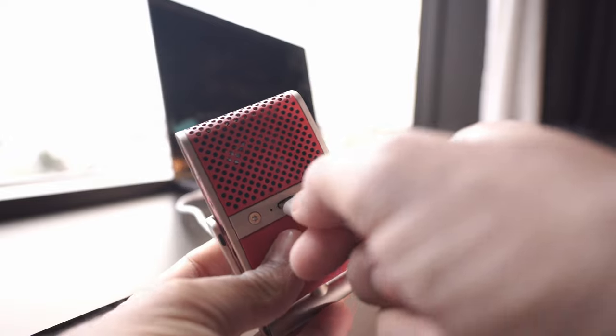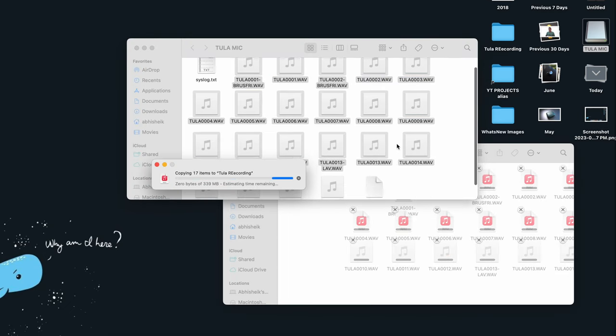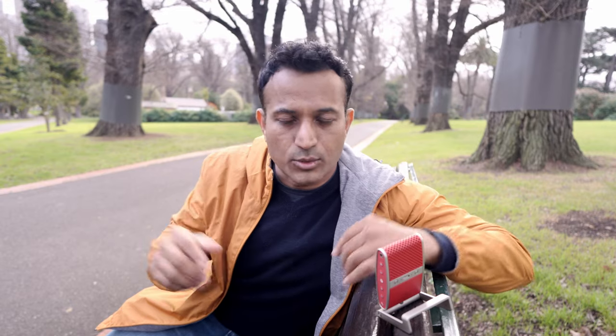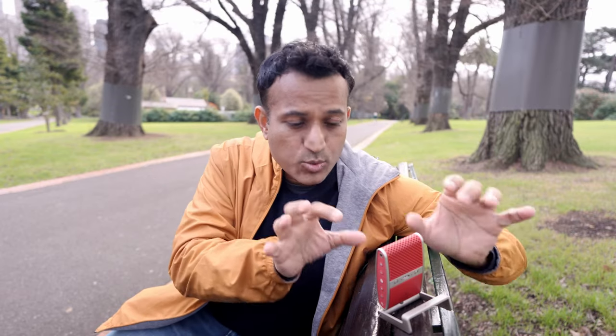Getting files off is simple — USB-C to any device, it shows up as an external hard drive, download the files, you're done. In interview mode, it records two separate files, one from each microphone, so when you're editing your podcast you can adjust your guest's volume independently because it's a separate file. This tells me the people who made this mic actually use microphones and understand the end user.